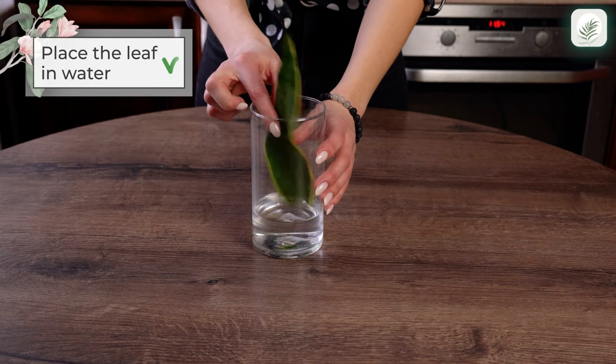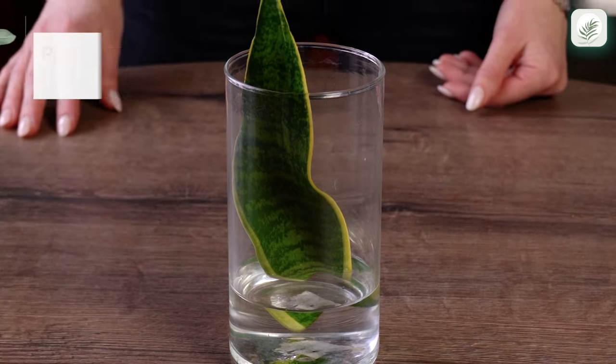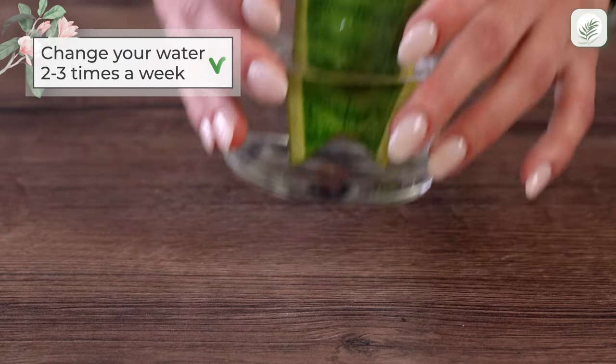Place the bottom of the Sansevieria cutting in water, covering 25 percent of the leaf cutting. Change out your water two to three times each week.